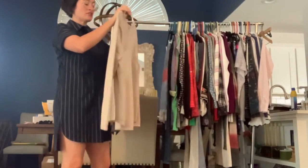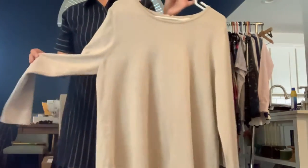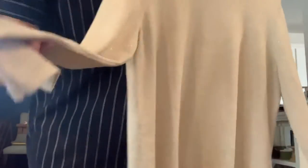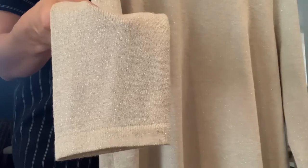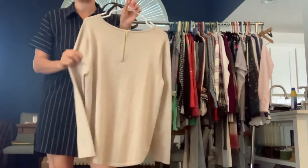I've got a Chico's size 2, which is a large — golden, silver, cream beige-colored sweater. It's lightweight. Coming up close you can see that it does have metallic threads in it. So this one's kind of great because the colors in it are very neutral.